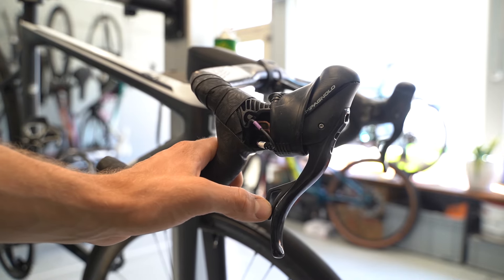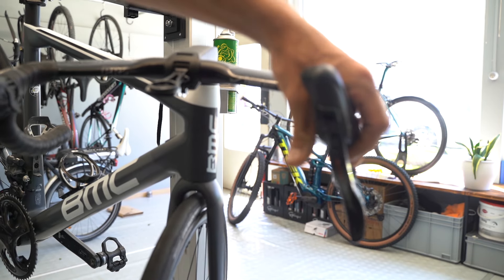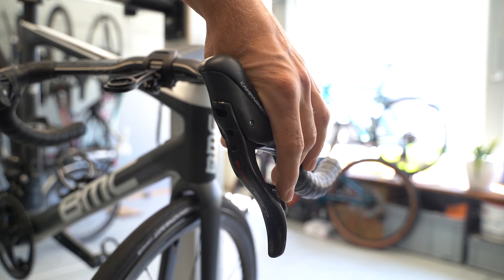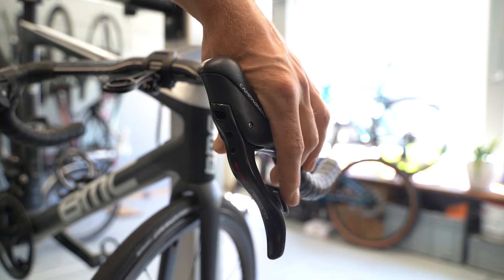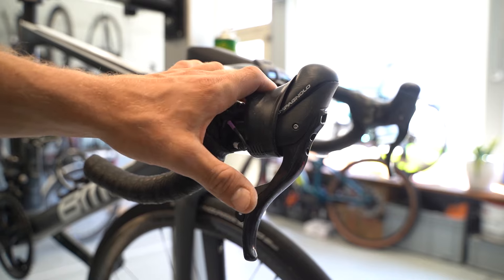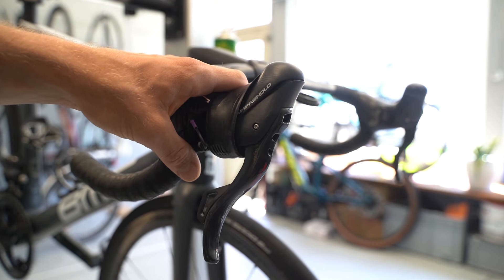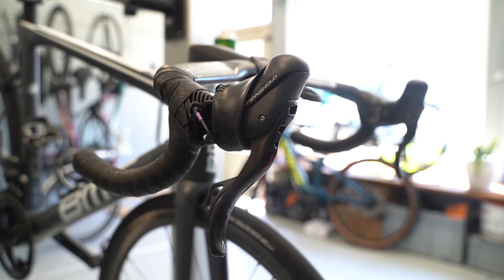On my left shifter the click was always fine — a nice click feeling, no worries at all. You just need a slight touch, and that's really the thing with electronic gears: it should require minimal effort to change gear. Especially the front — you just click a button and it shifts up the chainring.